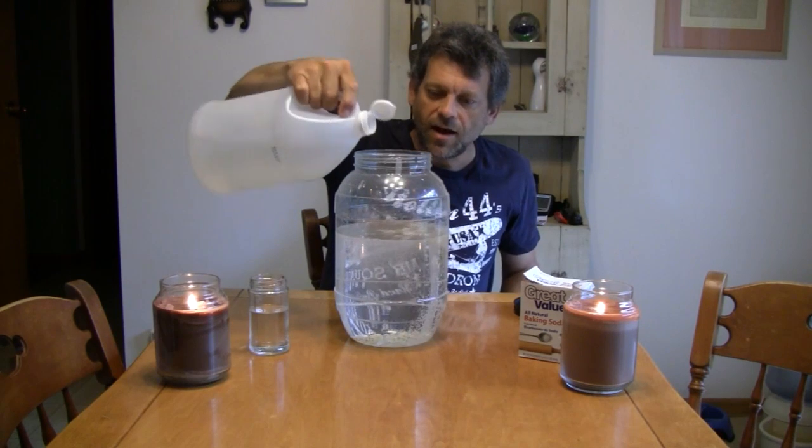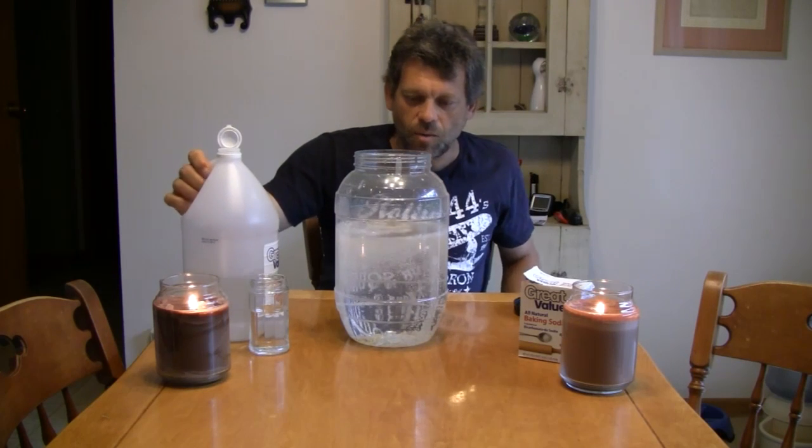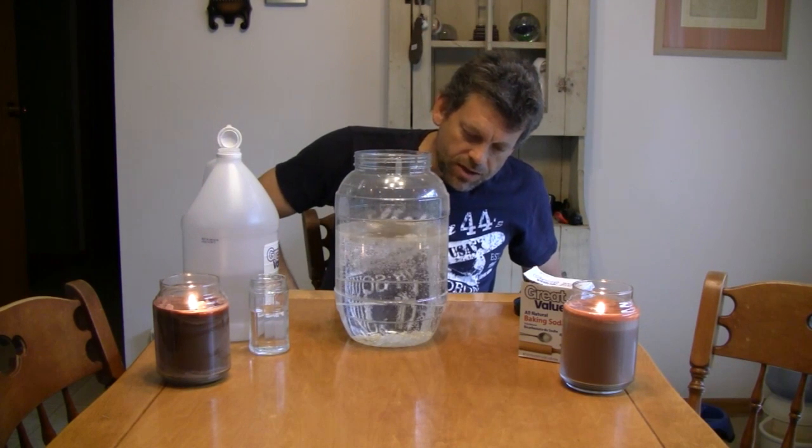Watch what happens when we add the vinegar. Look at that — look at it bubble up! Wow, what a reaction. Once we get that all in there and bubbly like that, you're going to start to notice something.